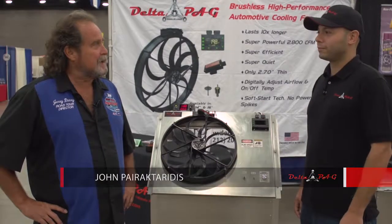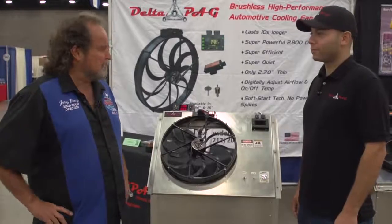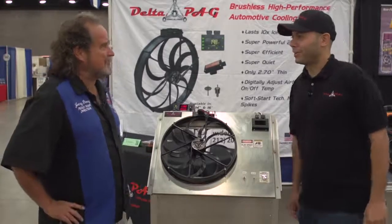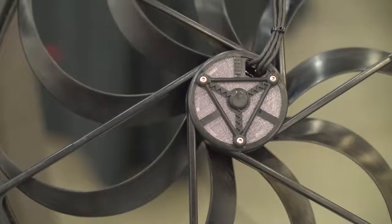When you're out driving your high-performance vehicle, one of the major concerns everybody has is how do you keep that engine cool? The folks at Delta PAG have really come up with a unique way to get that problem solved. John, tell us a little bit about your product and what you've come up with. Thanks, Jerry. We're here demonstrating our patented brushless motor cooling fan.